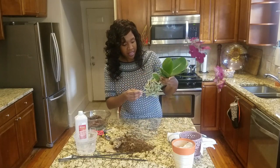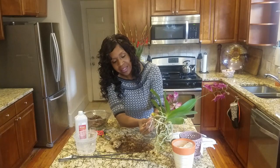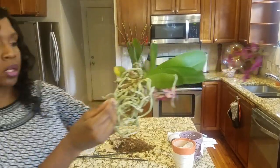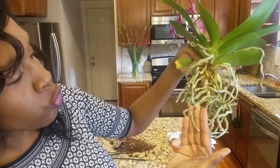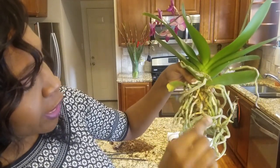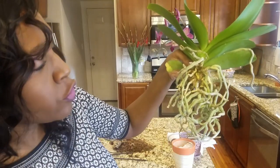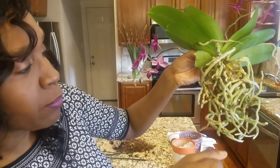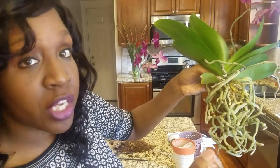There are a couple of roots here that I want to address and trim back — these are the roots that were in the bottom of the pot. These roots are dying back; this one in here is completely hollow. A healthy orchid root is going to appear a silvery green color and will be firm to the touch. If the roots are hollow, they just feel like they have a little twig on the inside — those roots are either dead or dying back. This is the vein part that goes up the entire root, and outside of it is the spongy part that actually absorbs the water and nutrients.